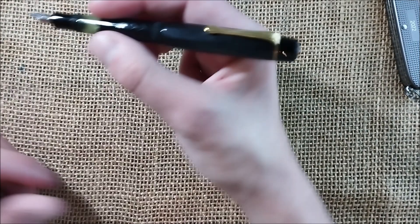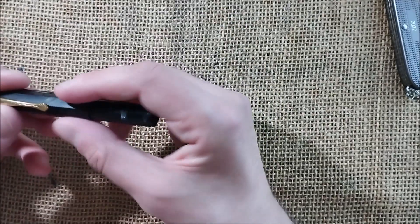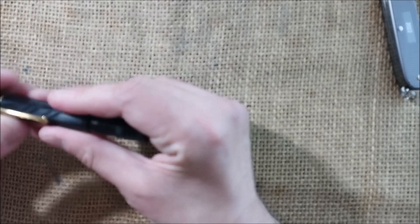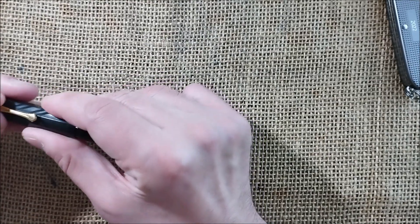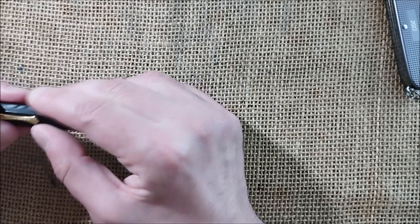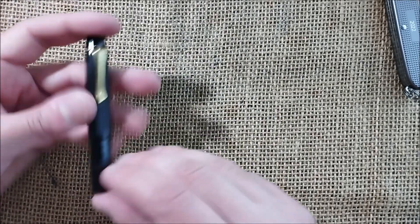So this is a Kaweco Sport piston filler that is in working order — a very nice, interesting pen with an integral clip. The clip is in the middle of the facet, which is kind of strange; it should be on the edge. So it is an interesting pen in my opinion.